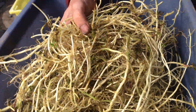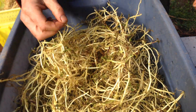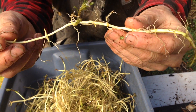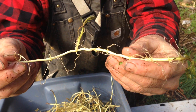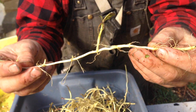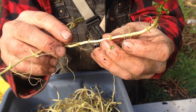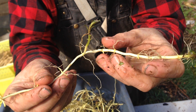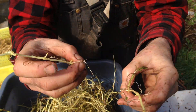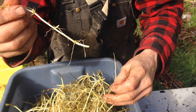This is Skullcap, Scutellaria lateriflora. It sends out rhizomes. Every plant last year made something like 100 rhizomes, or maybe even more. You can see there's shoots ready to go, and then all these nodes here — those have little buds. Every one of those will grow, even if this is separated without any green part. That will grow; it'll just take a little bit longer.